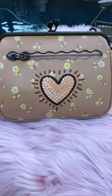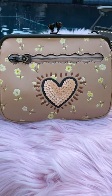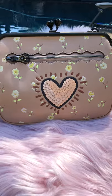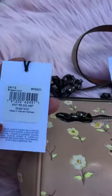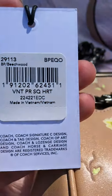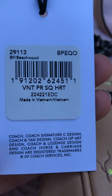Hi ladies, this is Leah, welcome back to my channel. This time I'm going to discuss this crossbody Coach bag. This is the kid herring style or model, and the official name is Coach Vintage Prairie Sequin Heart. The style number is 29113.